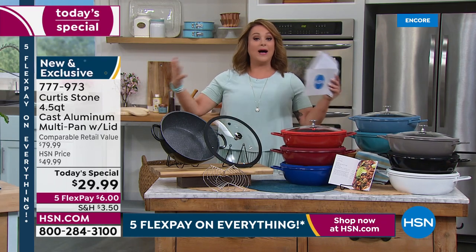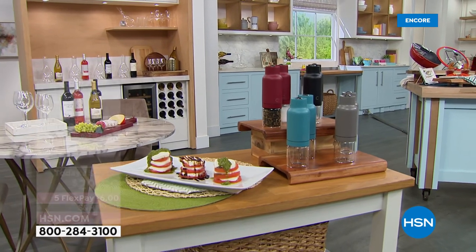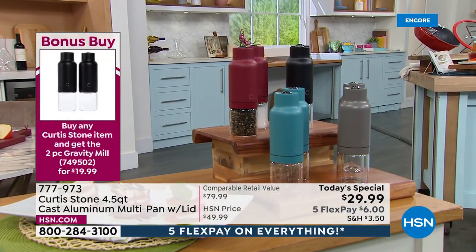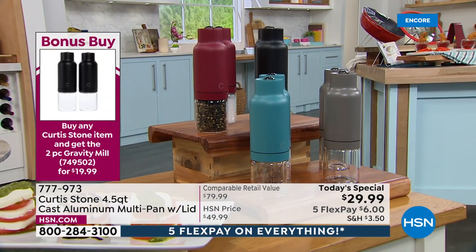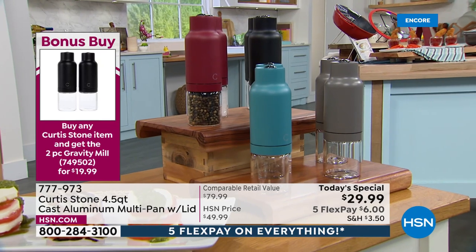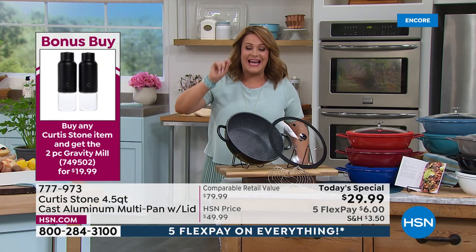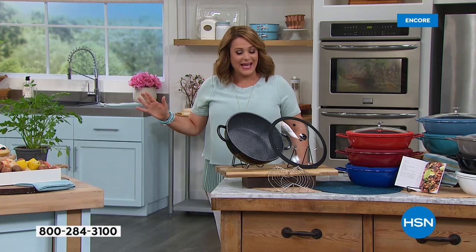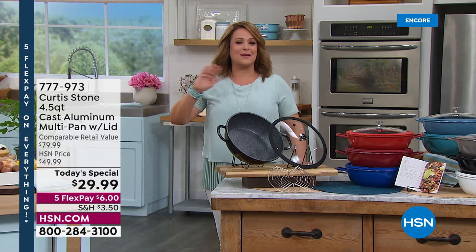Last year we had it as a four-quart capacity at $39. Today we've got a bigger pot for you — 4.5-quart at $29.99. Everything for our all-star weekend is on five flex pay, so tonight's the night to get ready for summer cookouts, barbecues, and summer entertaining.